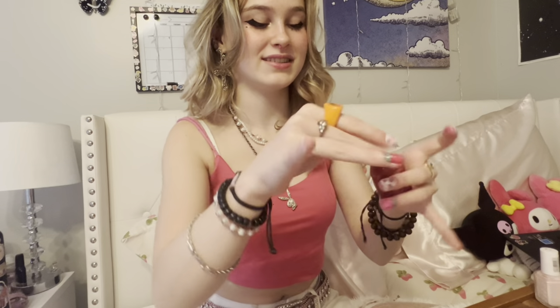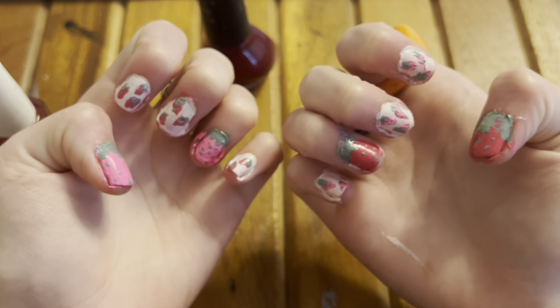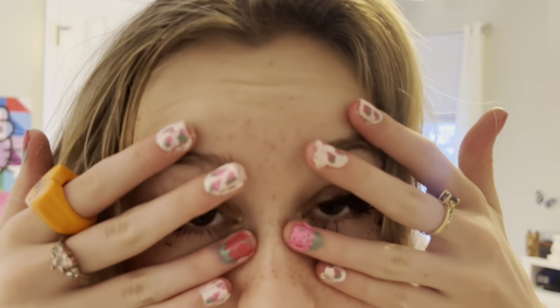Now I'm gonna use this InstaDry top coat. Oh my goodness — I guess I can't use this, that's unfortunate. Here they are looking very great. I hope you guys enjoyed the video of me doing something interesting to my nails. Hope you enjoyed and have a good one!